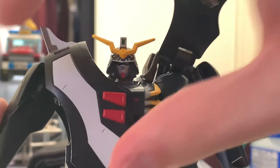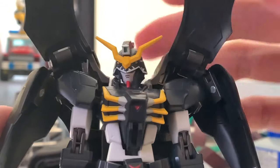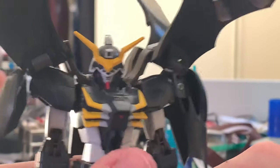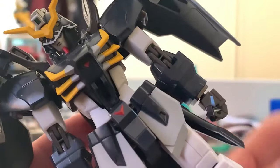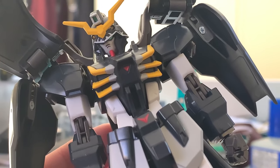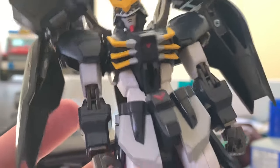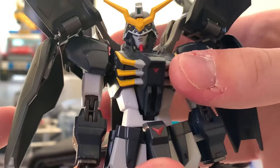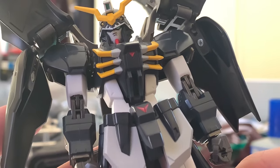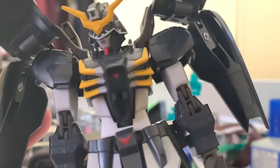Before we go further, we need to move away the front armor, otherwise you can't see the details on the Gundam. Now that it's open on both sides, let's look at the torso. If you use your imagination, the torso looks like a skeleton — like a rib cage — and I think it fits the death theme perfectly. This Gundam is based on Death Scythe Hell, so of course it relates to death, and I think this part is really good.